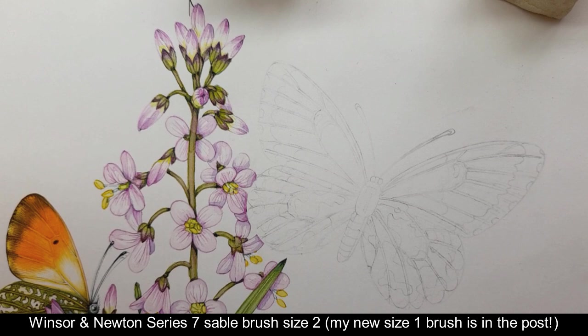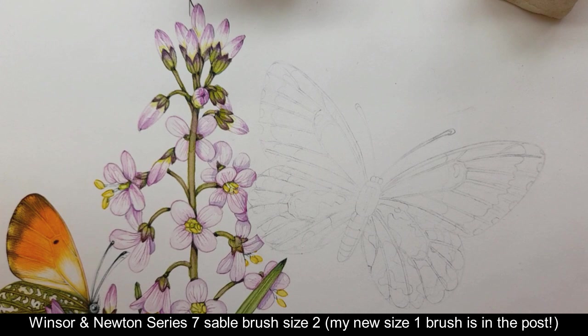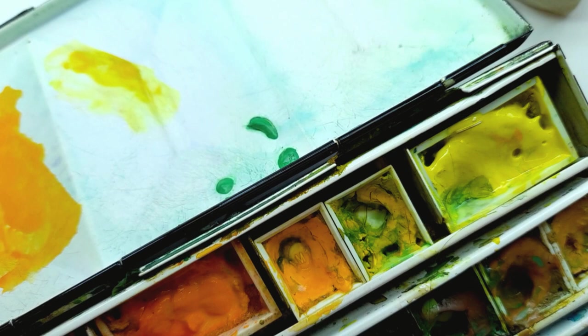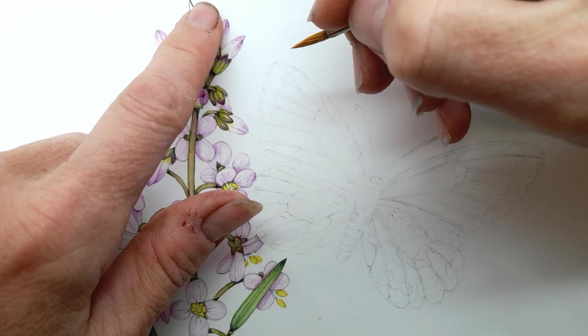Usually I use a number one paintbrush, a series seven number one. Today I'm using a number two because all my number ones have slightly dodgy tips because I've overused them. The orange I've mixed up is simply cadmium orange light — not mixed with anything else. The first thing I do when I'm painting butterflies is outline the veins, and you've got to keep them super thin.